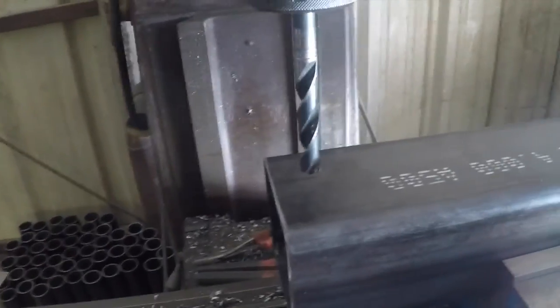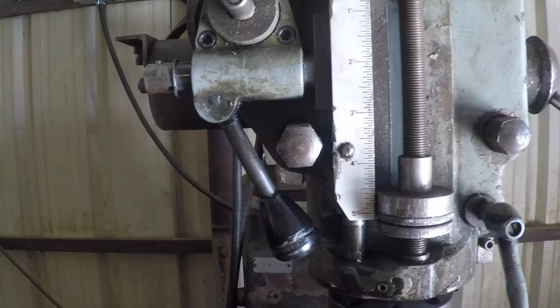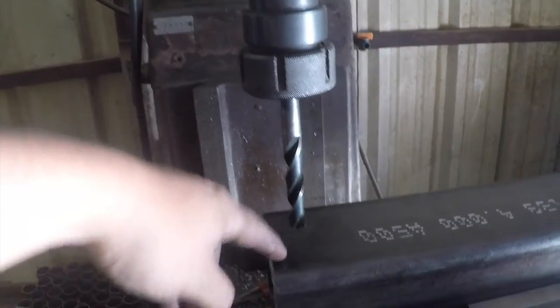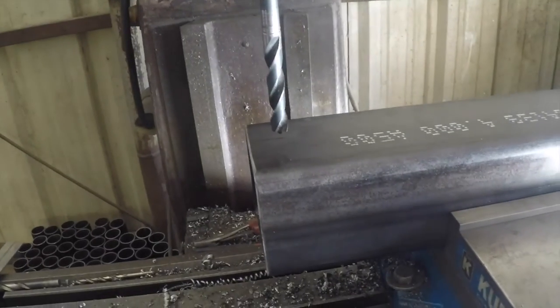We've got everything set up and we are ready to drill. I've got to get my speeds set up, but once I get that where I want it, I'll just pull this lever here and it will self-drill. I release it and it goes straight down. I'm going to drill all the way through — all the way through the four inches, top and bottom.